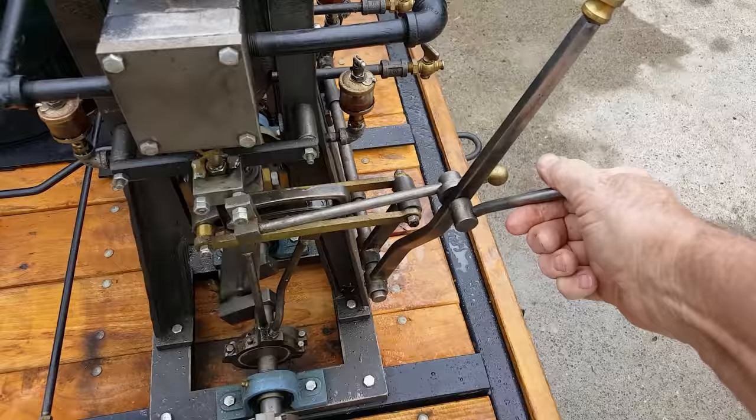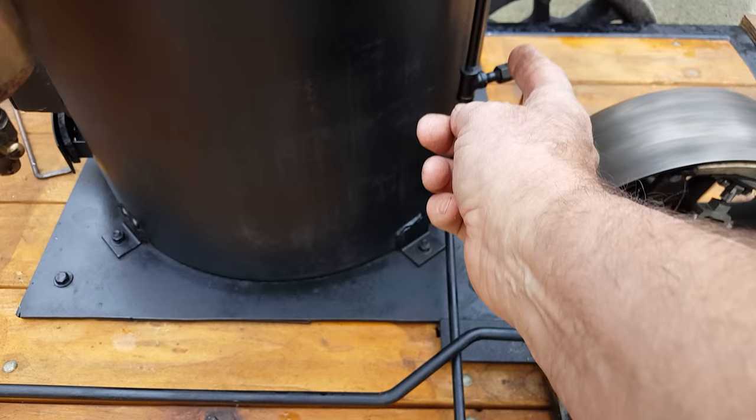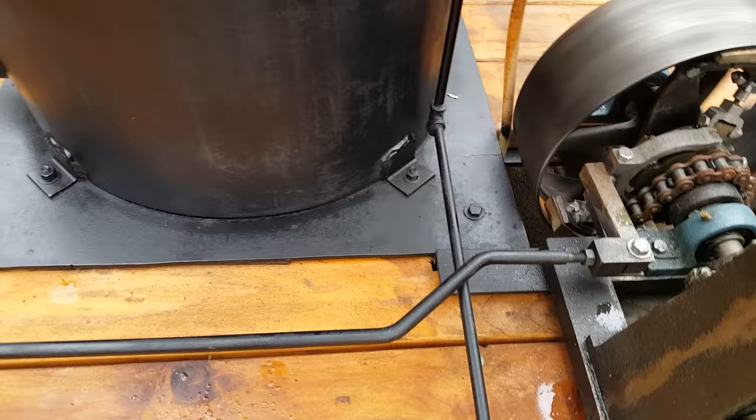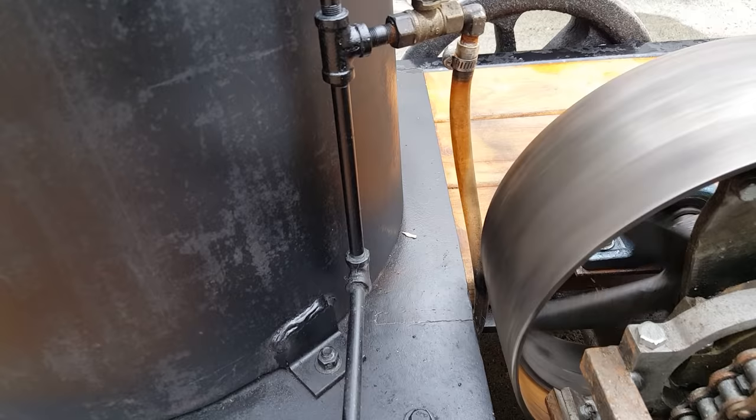Now it's running the other way. The water pump is taking water from the tank and going up into the boiler now. This valve is closed — that's the return. Let's see if I can see it here on the camera. You can actually see the water going back to the tank.